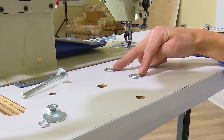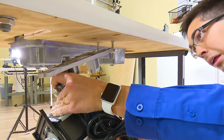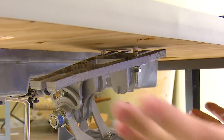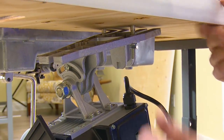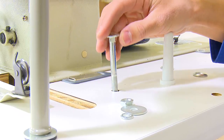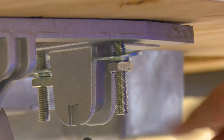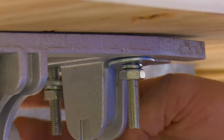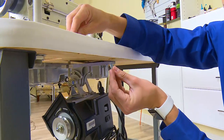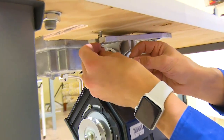Two of the three carriage bolts are inserted in the leftmost holes. Place a washer, lock washer, and then a nut on each of the two bolts and thread them roughly halfway. The motor may be mounted and rested in position for the insertion of the third carriage bolt. Finger tighten the nuts on the two carriage bolts, then place the final washer, lock washer, and nut on the third carriage bolt and finger tighten it as well.